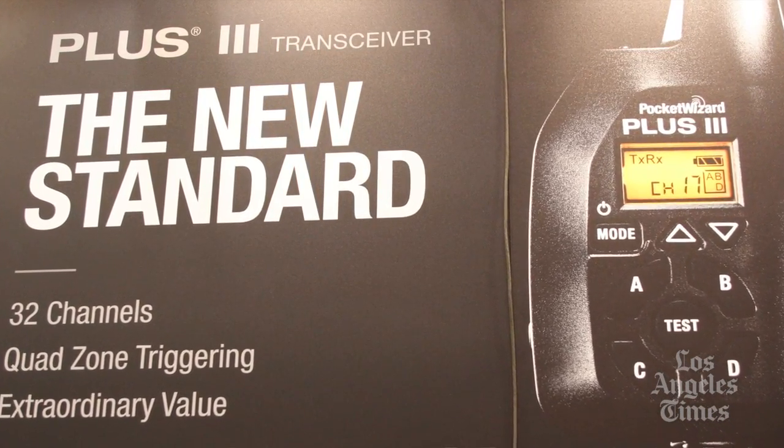It's also got a long range mode, a repeater mode, and a high speed receive mode that will let you trigger your flashes at 14.5 frames per second, all in this cool new design with the keypad and the backlit LCD interface.